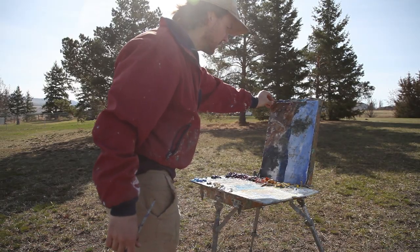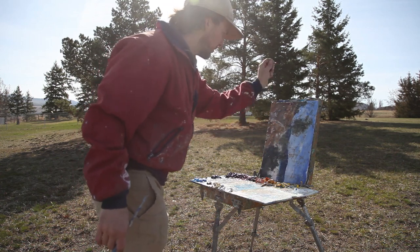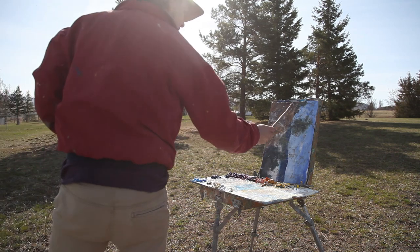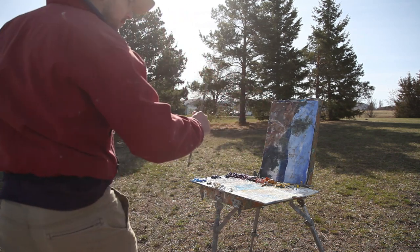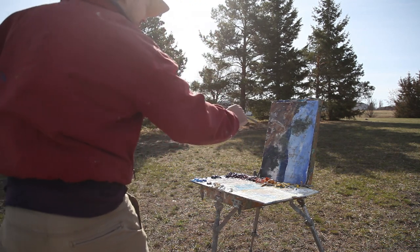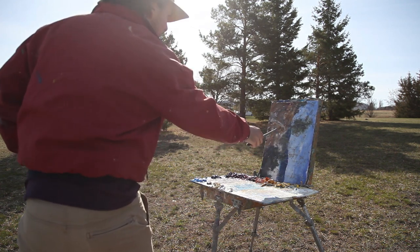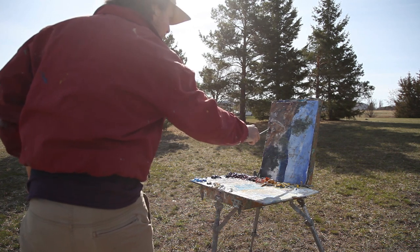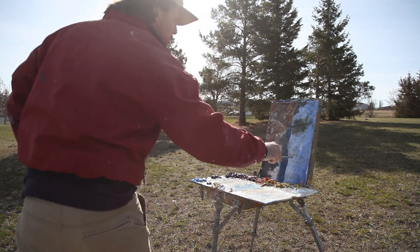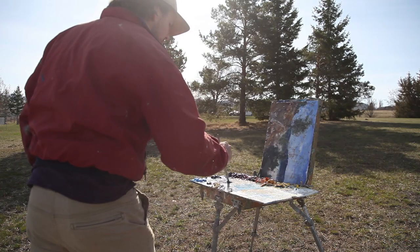Today we're working on a 12 by 16 canvas panel that was used in a workshop demo. After the workshop I scraped it down — it'll live to see another day. It'll be a little confusing at first, but as I block in the big shapes it'll clear up. I'm squinting at the scene. I'm going with a higher horizon line composition, with distant mountains coming through about the top third, and the tree with this big shadow coming down.